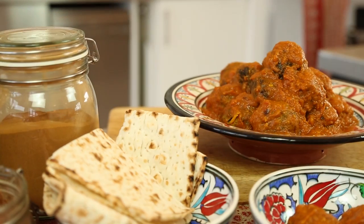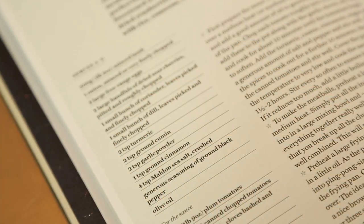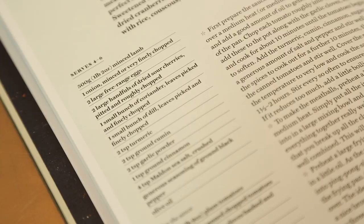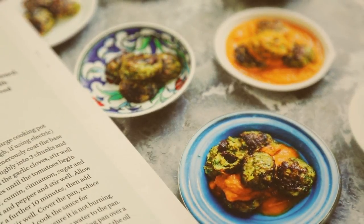Kids love it, adults love it. It's great as part of an elegant meal, as mini meatballs for canapés, or just as a really casual meal — you, a bowl of meatballs, a piece of bread, a quiet corner. It's fantastic.